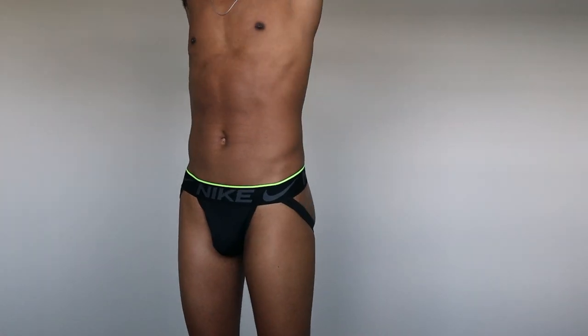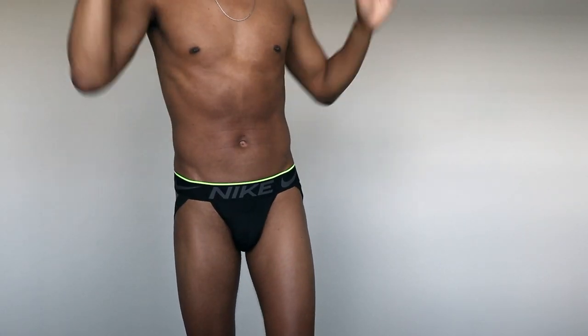Pair number one is the Nike Breathe jockstrap. In my other video I reviewed the Nike jockstrap that took me forever to get — I ended up ordering twice and got six pairs. This one I had to track down because I really wanted it. I like the color and it's a different material. It's still the dry-fit material, but on top of that it's mesh around here, for breathability. It's great for working out, football, or any kind of fitness.